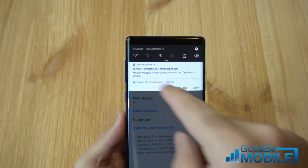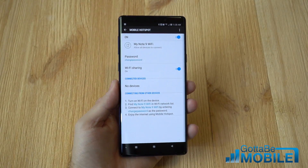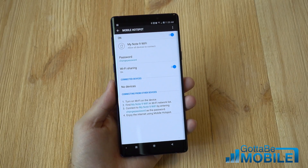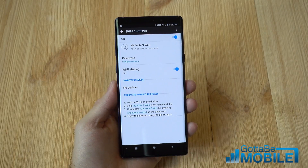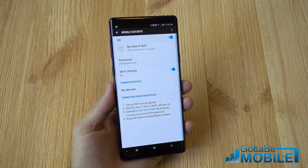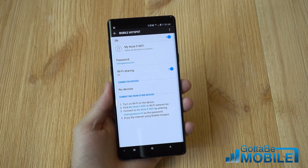Now simply get on your laptop, your tablet, your Nintendo Switch, or any other device, go to the wireless settings, and click on WiFi. Just like you'd connect to your home internet, connect to the Galaxy Note 9. You get the same fast internet speed you'd get at home, anywhere on the go, as long as you have the hotspot feature on.